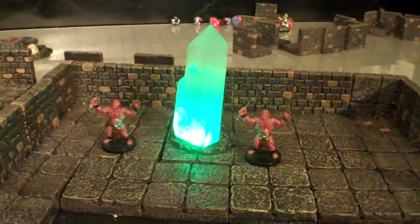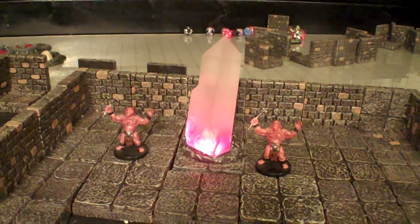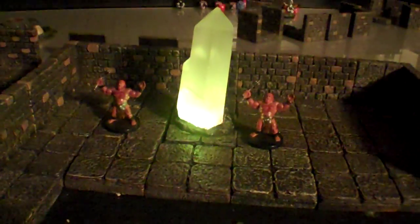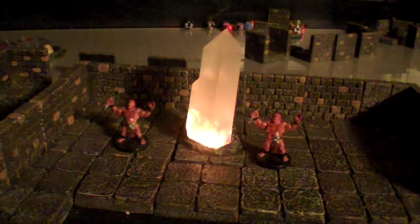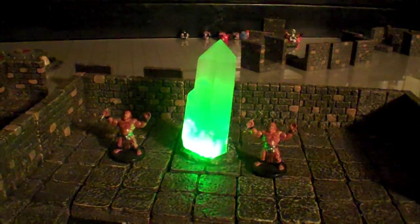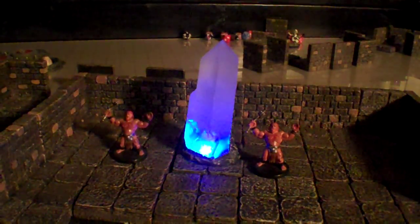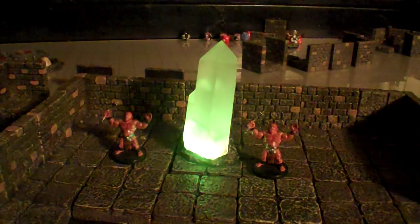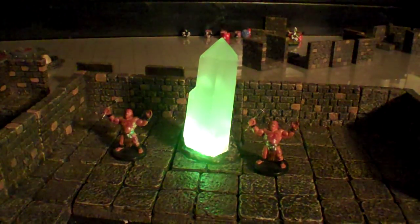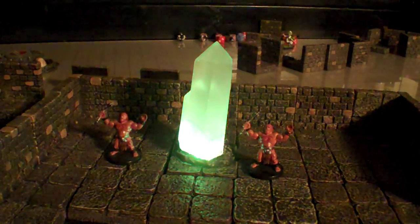Let me go ahead and dim down the lights a little bit so you can see just how bright this thing is. So definitely very, very interesting. I wasn't expecting it to be quite that bright.